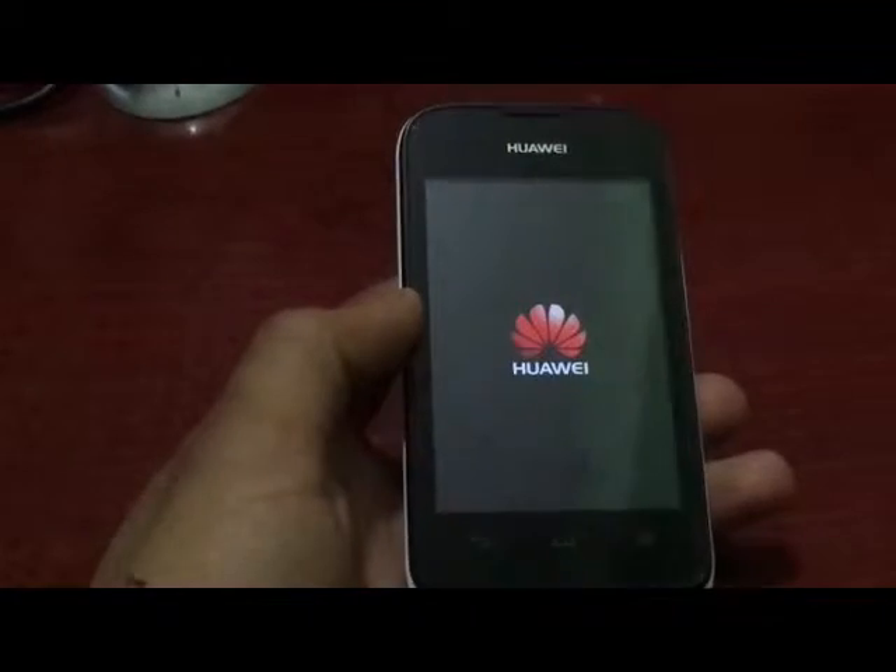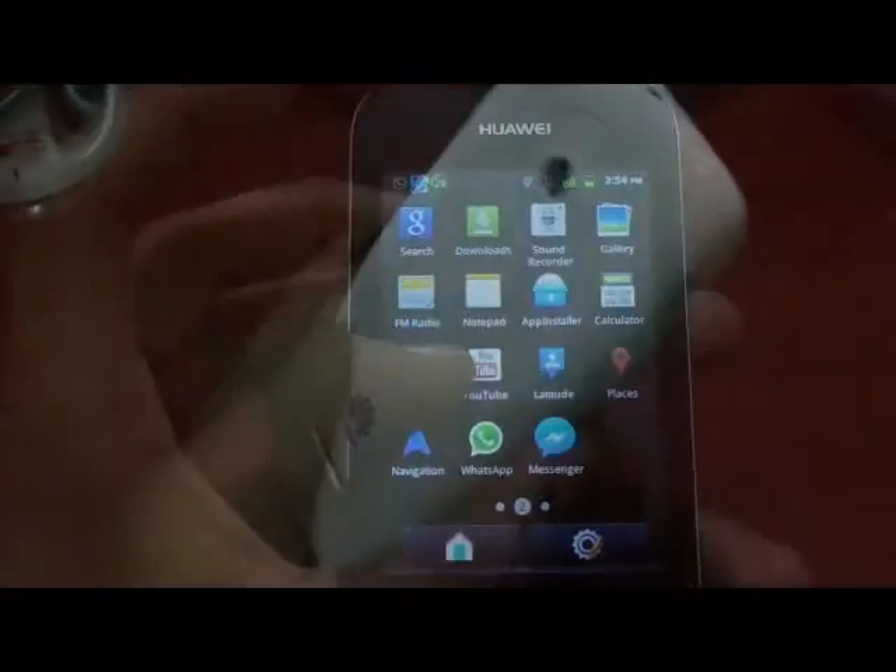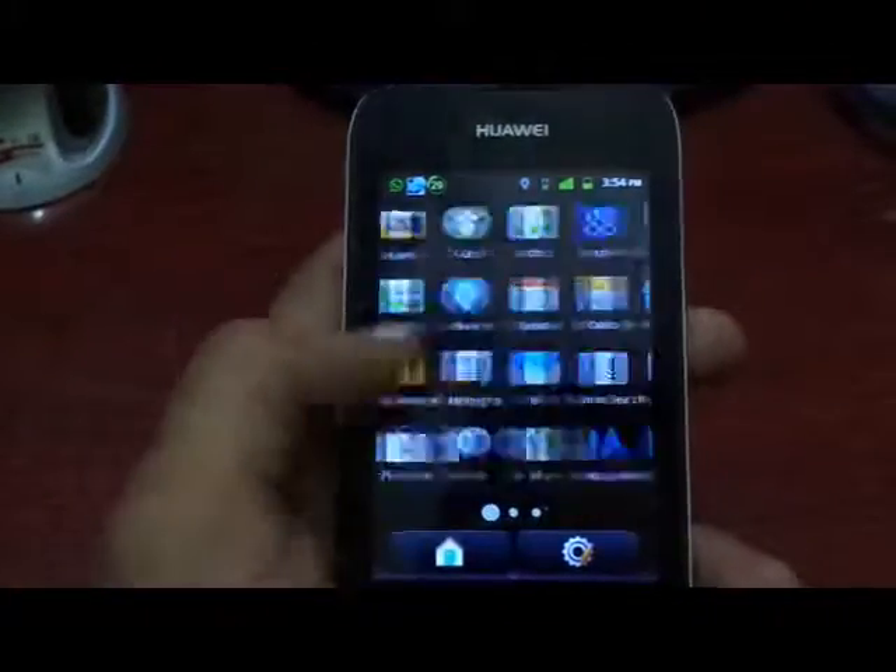The phone has a 3.7 inch display and a 2 megapixel camera. Here are all the applications, and a view of WhatsApp.